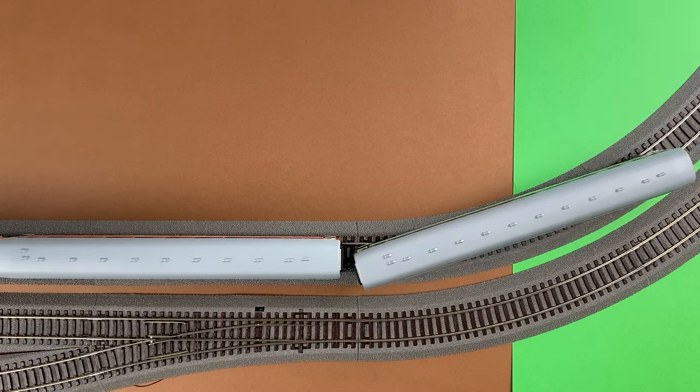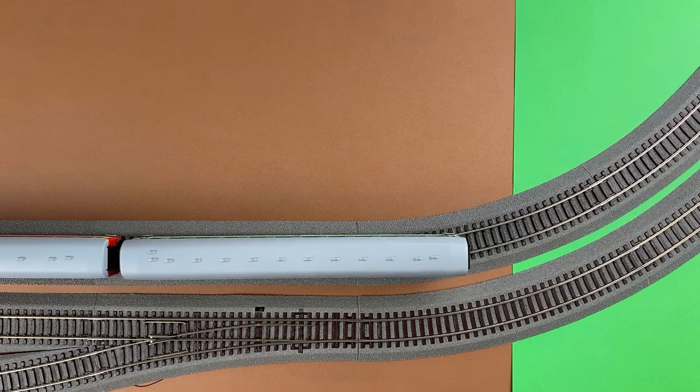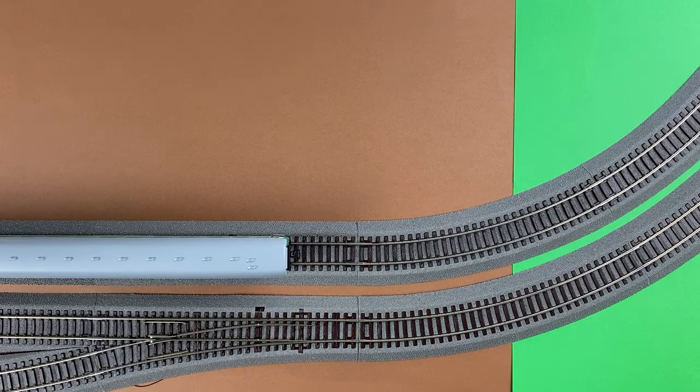Nothing special is happening. The angle between the cars simply changes.